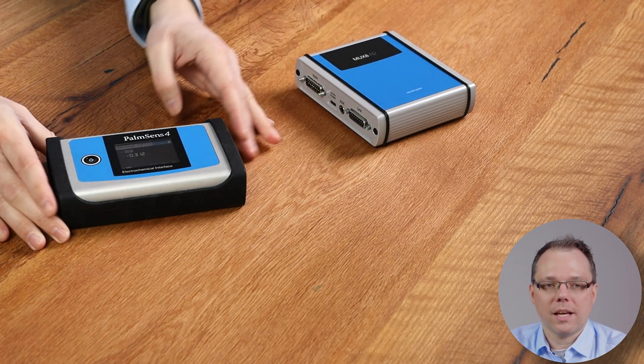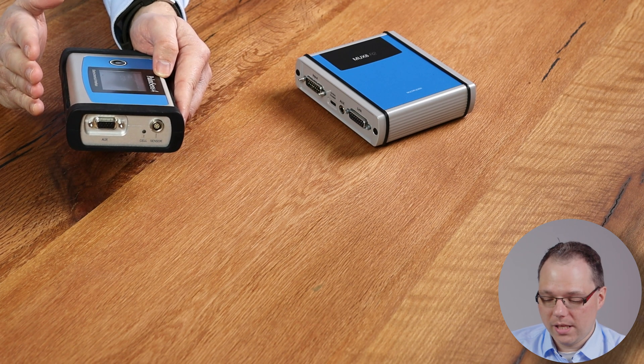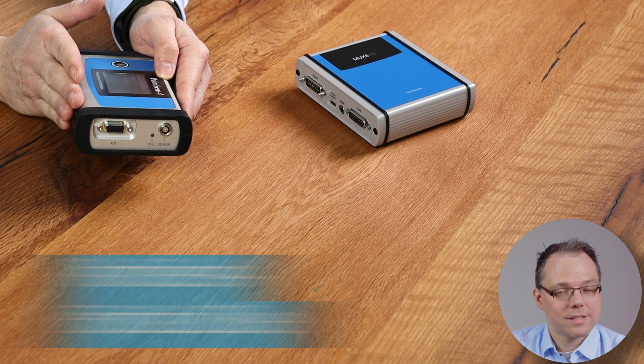Let's first have a look at how we connect it and what different options there are for connecting your cell. Let's say I have my Palmsense 4 and I would like to connect it for a longer overnight automated measurement — so I want to connect up to two cells. Important: the potentiostat you want to use needs to have an auxiliary port. At the moment we can offer the Palmsense 4 or the Emstat 3 Blue with auxiliary ports. These are the potentiostats that are compatible with multiplexers.